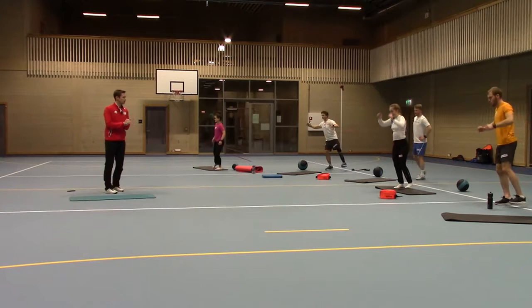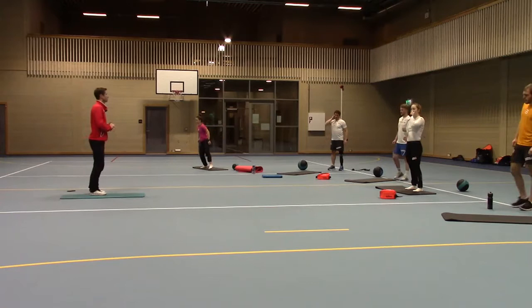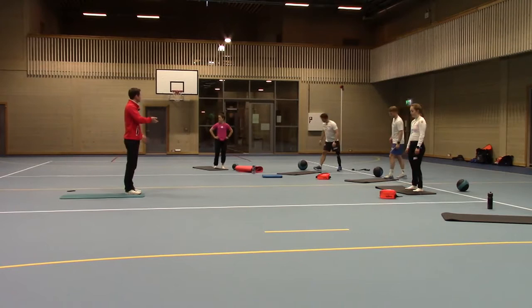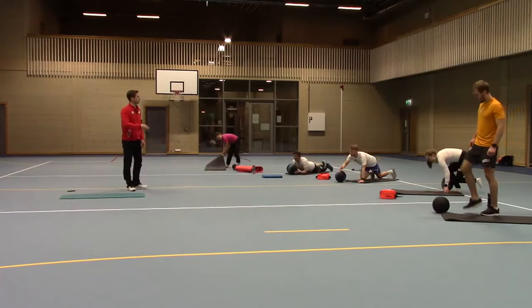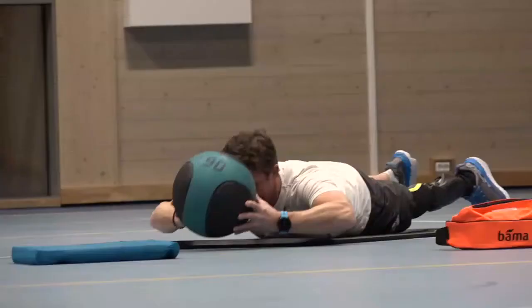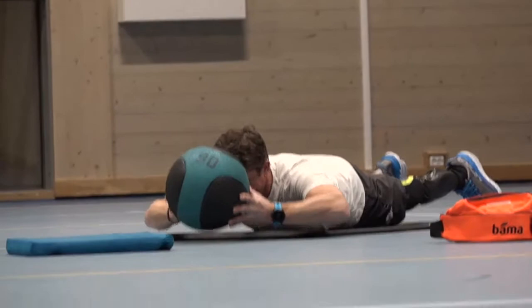We'll do one more exercise for the back. Lying on your stomach, we'll do some small lifts with the ball — quicker movement now, just up and down. If you have a bouncy ball, you can bounce a bit. But the main thing is quick movements.